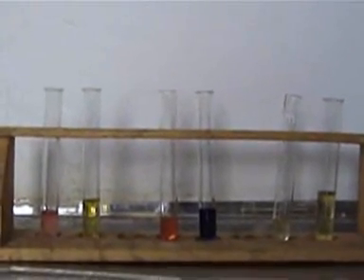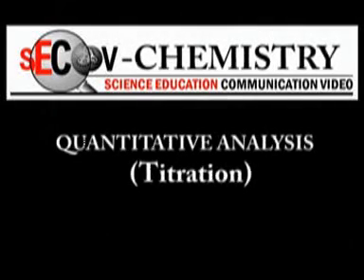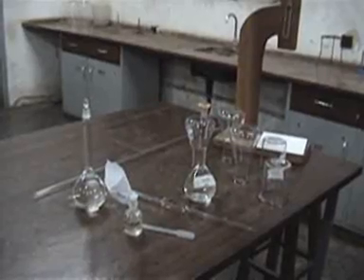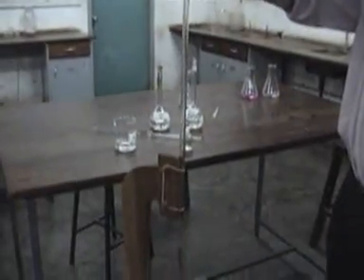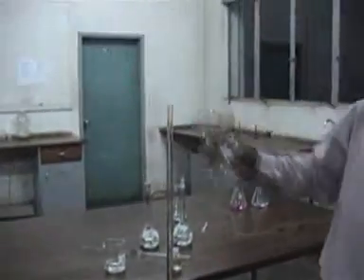That's how we use indicators. In this experiment, we now look at quantitative analysis, and this is also known as titration. Those are the apparatus that we use. We top up the solution in the burette and take the reading — it's 13.7 cubic centimeters.